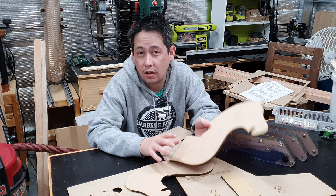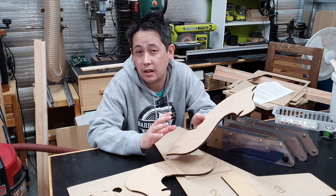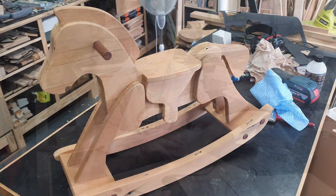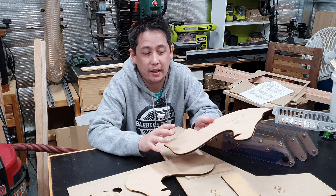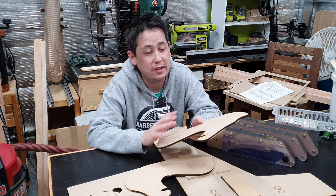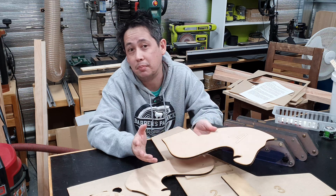I've used this technique a lot, and the most recent build where I used it extensively is the rocking horse that I made for my niece - you can check that video out here. Templating on the laser is incredibly useful and incredibly powerful, and it means I can replicate the template over and over again. It doesn't matter if I lose the template or if it gets damaged in the process - I just simply make another one.